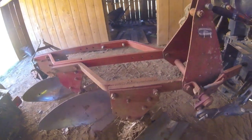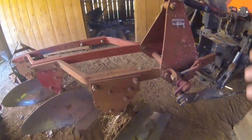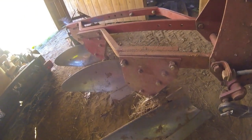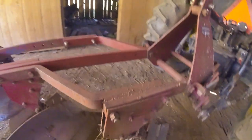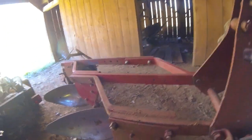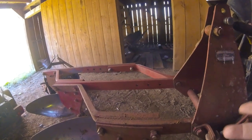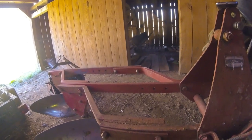Another point we'll talk about is the safety trip. That's designed for if you hook a rock, a stump, or something — you don't want to break the plow, so it just springs back. They're adjustable and spring-loaded. You can see the spring right in here. You can adjust them, put more tension on them. I'm going to insert a little clip of that tripping. What you do is just back up and they reset. You want them tight enough that they don't trip a lot and wear the plows out, but loose enough that they'll trip before they break anything.